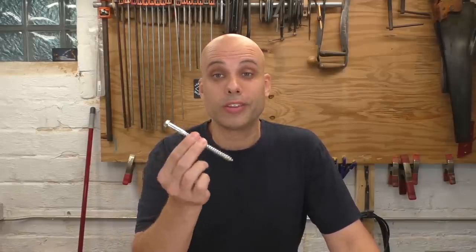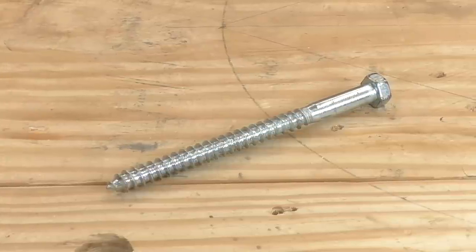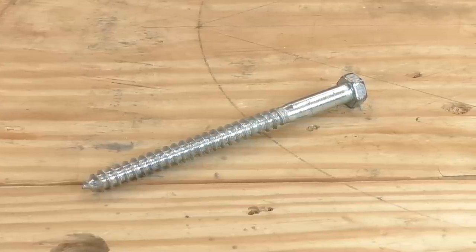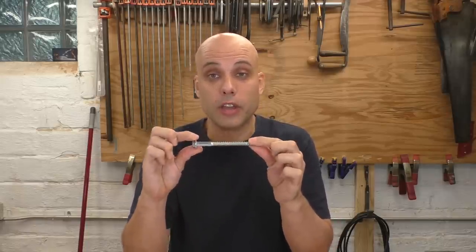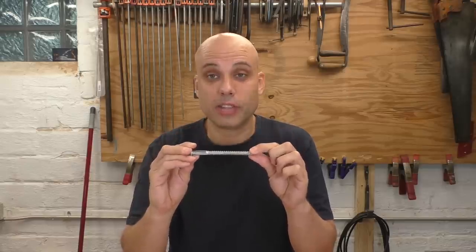To attach our legs to our log, we're going to use lag screws — also called lag bolts. They're worth knowing about: a lag screw is basically a big, super heavy-duty wood screw with a hex head so you can drive it with a wrench and get a lot more torque. They're not very common in furniture making, but you see them a lot in outdoor construction like decks and porches. When you buy these, it's really important to get washers to go with them, because that small hex head will disappear right into the wood as you tighten it. The washer adds a little bearing surface and keeps the head from sinking in. For this project, I got six six-inch lag screws — three-eighths inch in diameter — and six washers. That whole kit of hardware costs only a few bucks at the home center.